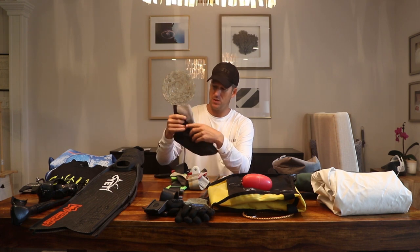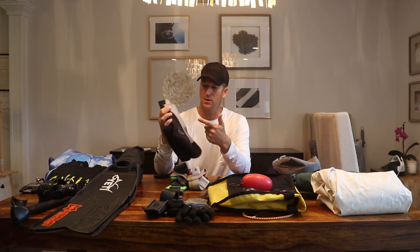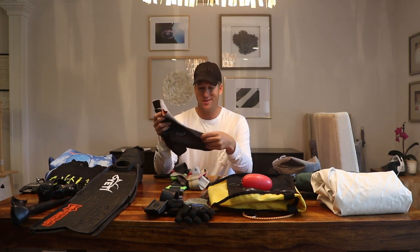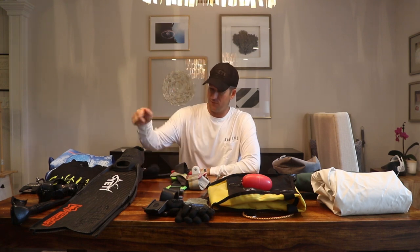Booties. The booties I use are the Argos — nice and simple. A couple of other companies have knocked these off now. These are the longer ones so I can tuck them up underneath my wetsuit, and I use the shorter ones in summertime. They're about 1.5 or 2.5 mil socks, they've got enough grip on the bottom, and they work great.